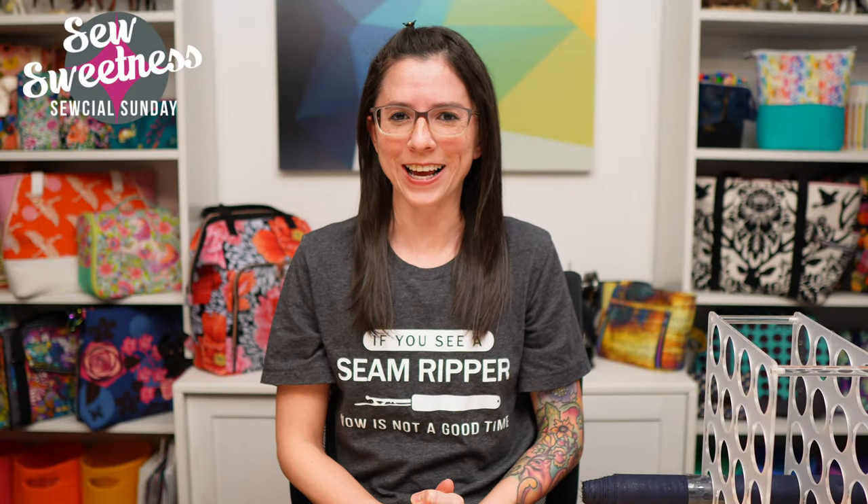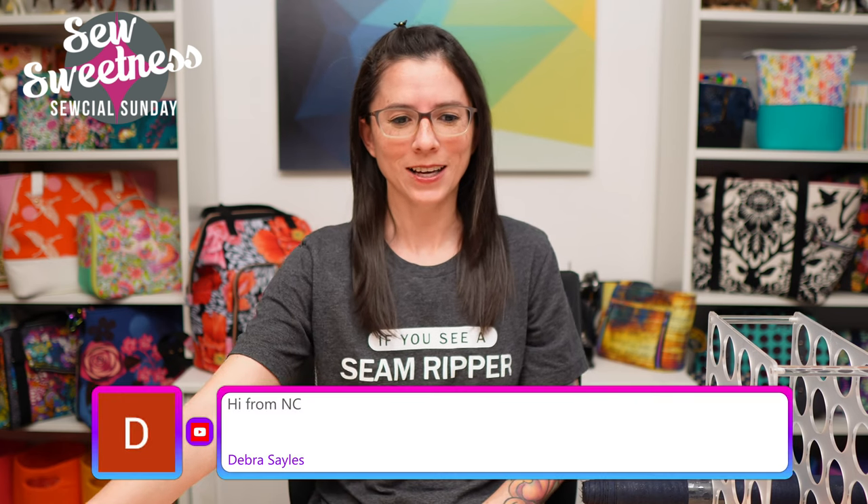Hey everybody, happy Sunday and welcome to Social Sunday! Thanks so much for joining me for the show. Danny's getting all the comments queued up to put on the screen for me. Deborah's watching from North Carolina, Michelle is watching from Australia, Tamra's watching from Chicago, and Kathleen's watching from Wisconsin.